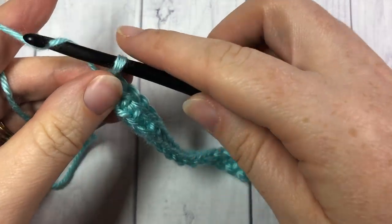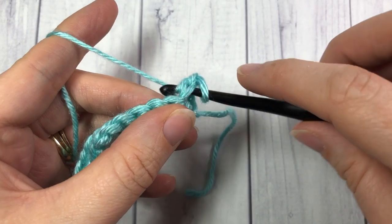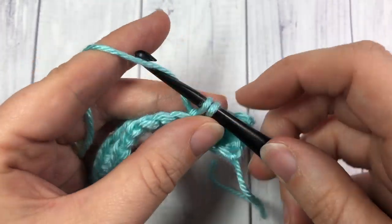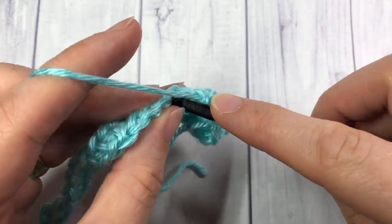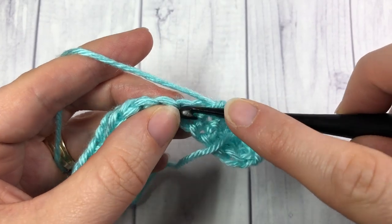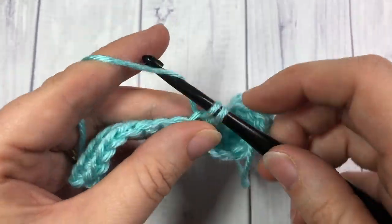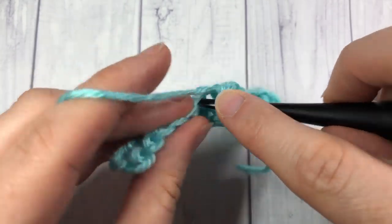At the end of your first row you're going to chain one and turn your work. You're then going to work one single crochet in each stitch all the way across. At the end of this row you are going to chain one once again and repeat. If in your design you wanted to have only one or two rows of single crochet you can — I've been doing three because it gives a nice foundation, but you can have as many rows as you would like.